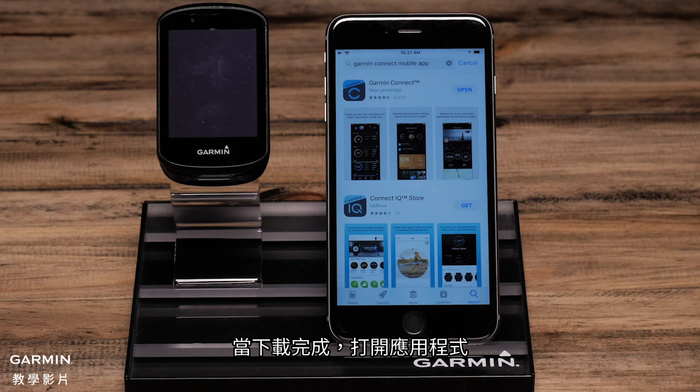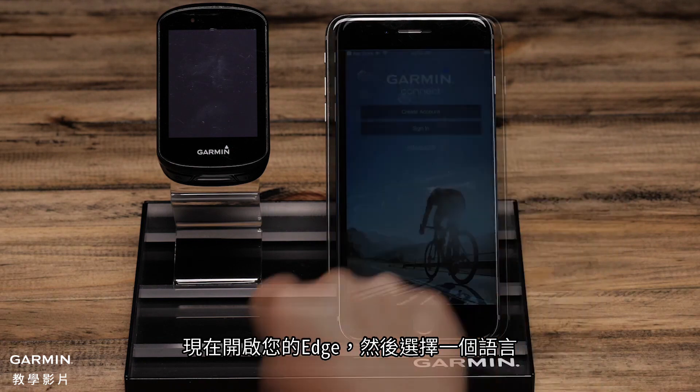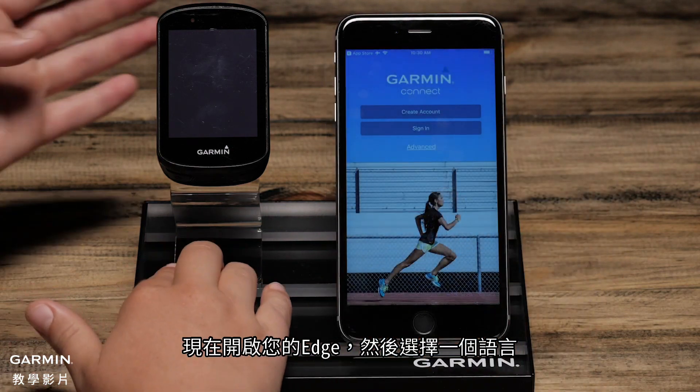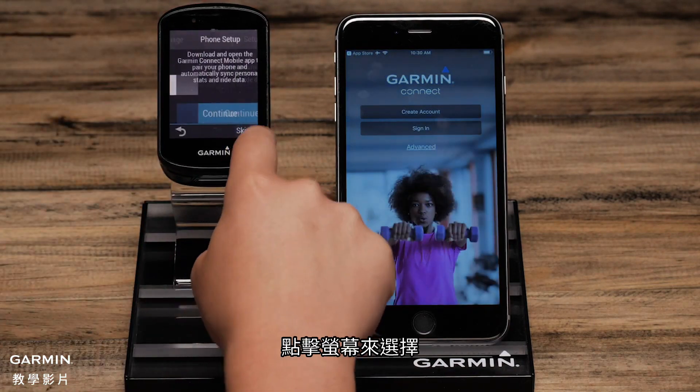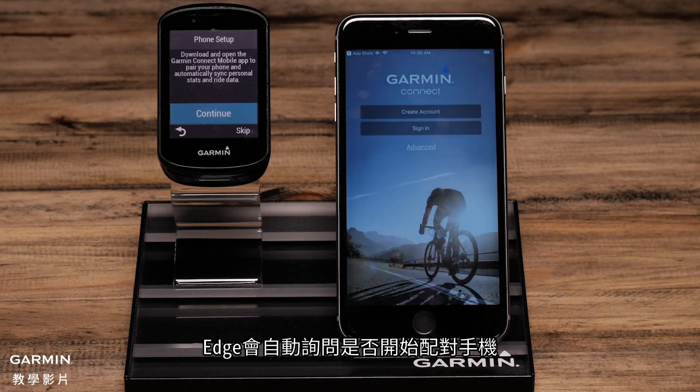Once downloaded, open the app. Now power your Edge on and select a language. Tap the screen to select. The Edge will then automatically ask you to start the phone pairing process. Select Continue.